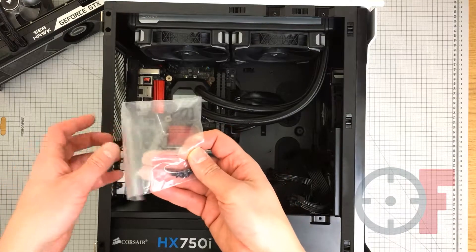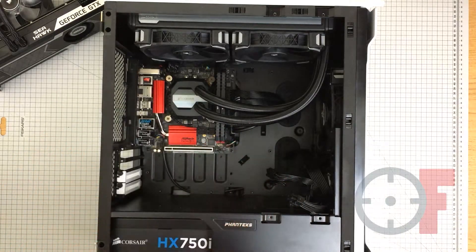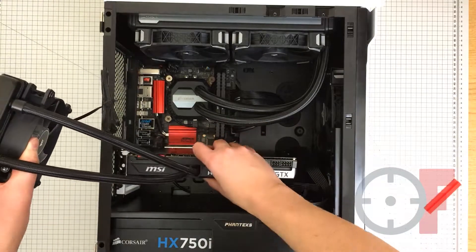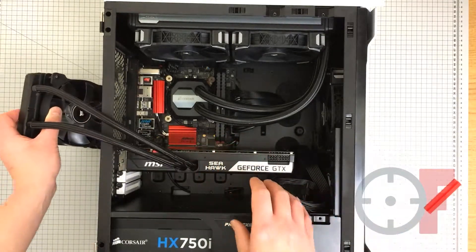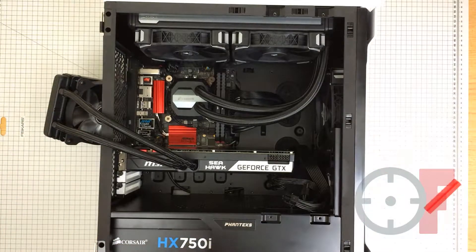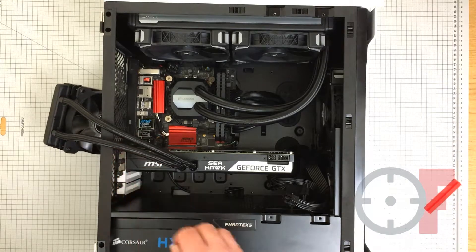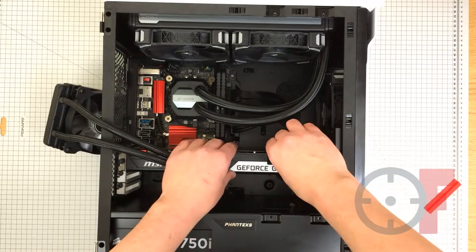There are also four screws provided for the installation of the radiator.